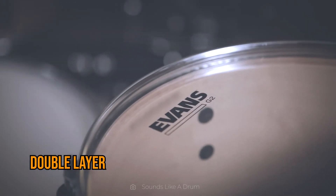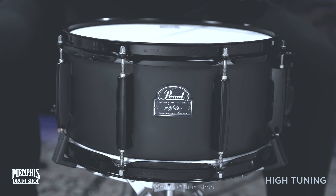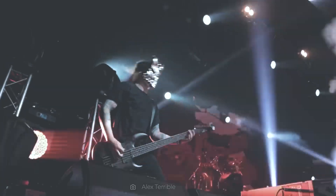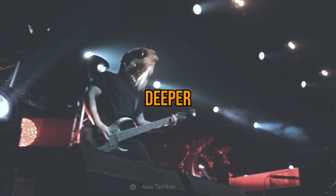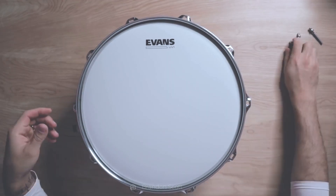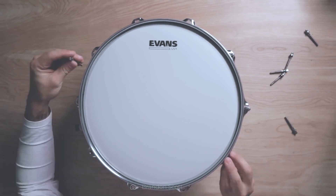Double layer drum heads offer more volume, graded attack, and good definition. These drum heads are much more durable than the single layer ones, producing a heavier, drier, and deeper sound. Due to their double layer construction, the rebound of drumsticks is lower, and they are much less prone to break than the single layer drum heads.